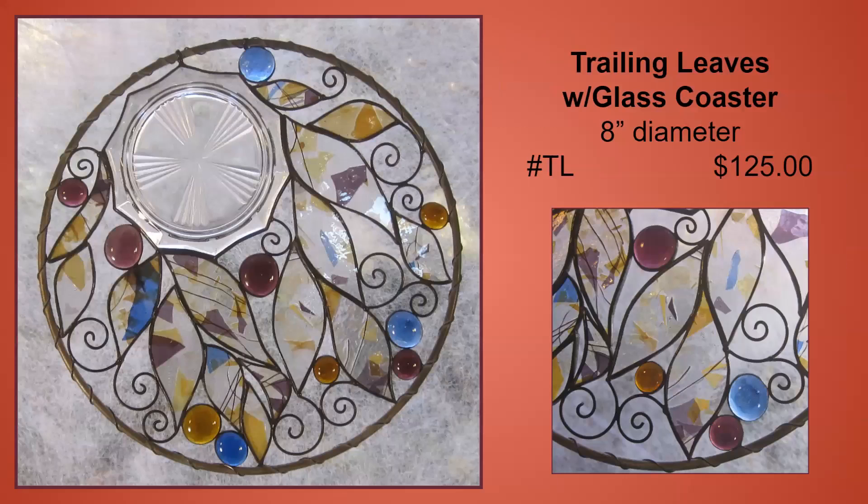I love going to estate sales, thrift stores, or garage sales and picking up unusual items to add to my stained glass pieces. This panel has a glass coaster that I incorporated into it. If it doesn't melt when I solder it, it'll find a place in my design at some point.